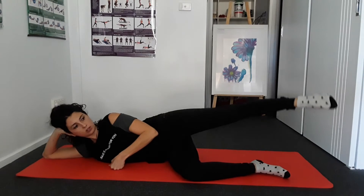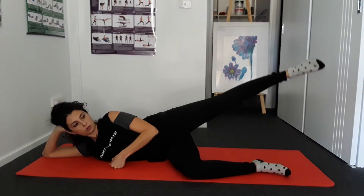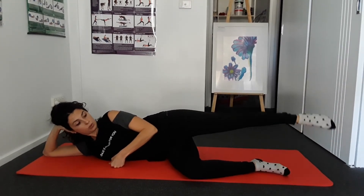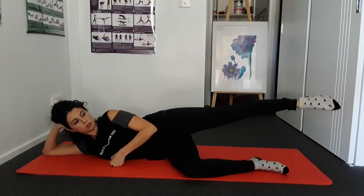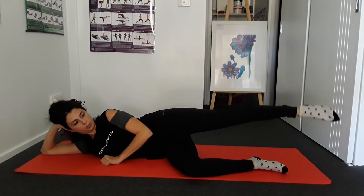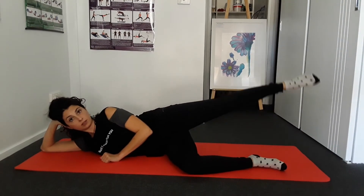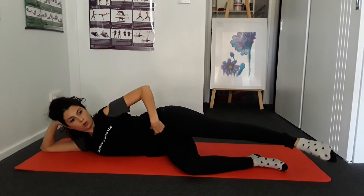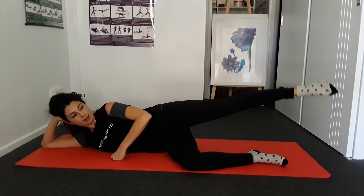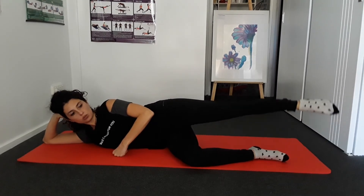With my leg lowered slightly, I do maybe 5 circles in one direction — 5 big circles first, then 5 little micro circles. It is really more about a minimum movement that can warm up and also build a bit of strength. Then we go the other side — again 5 big circles, keeping the belly in to hold the position of the hip, then 5 little micro circles.